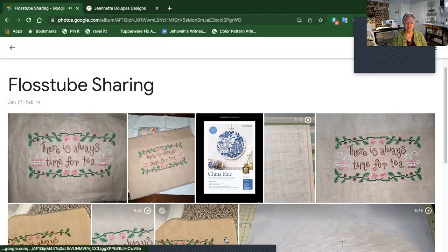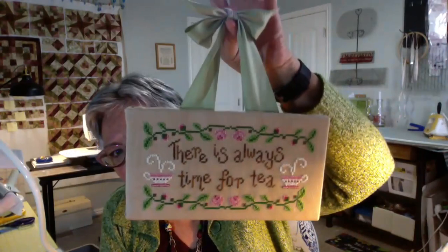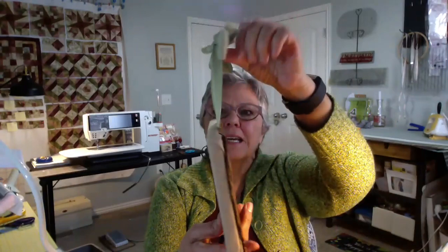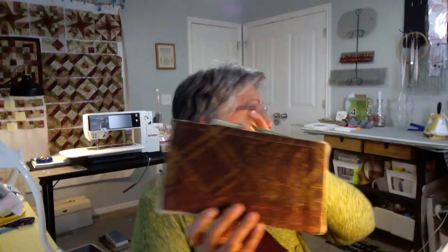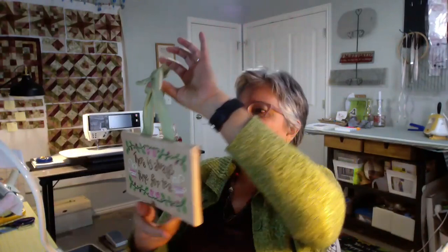Anyway, I finished up my project and got it all on the stretcher bars, got it hanging with the ribbon. I used Steam-a-Seam two quarter-inch fusible tape to put a drapery fabric on the back. But that is it, all done. And it looks really cute in my kitchen — I really like that design. I'll link to it again; I linked to it in my last video. So that is that gridding story.